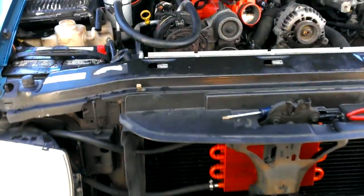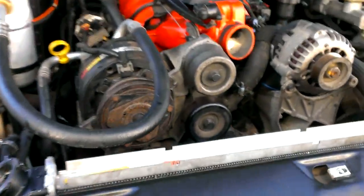Alright guys, I'm going to show you how to install a transmission oil cooler. It's actually fairly simple. I painted mine.